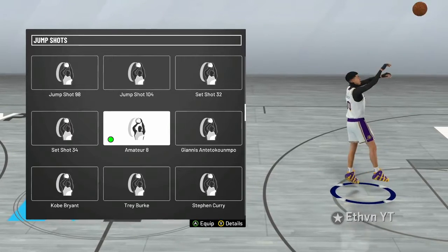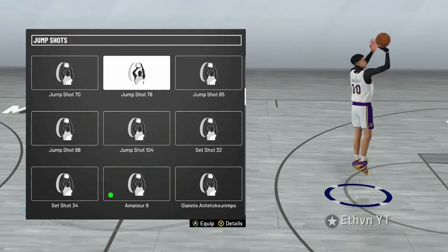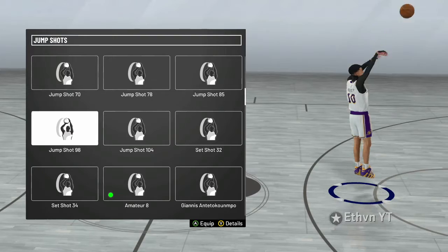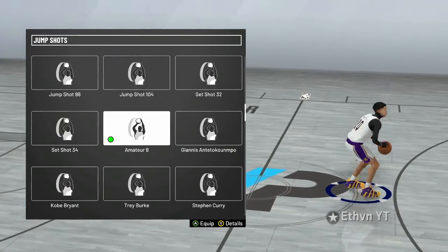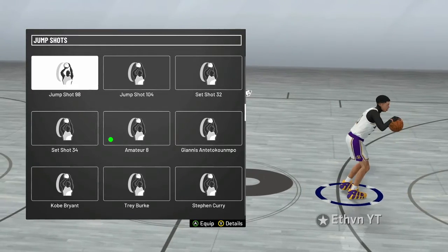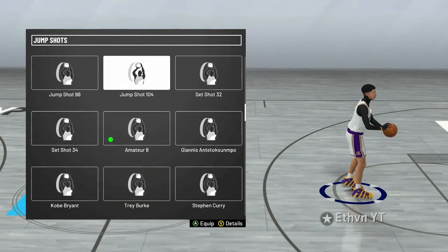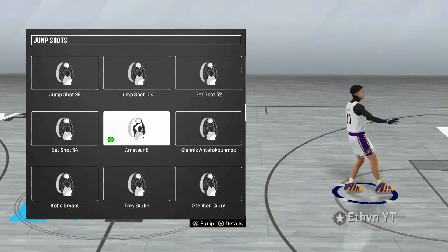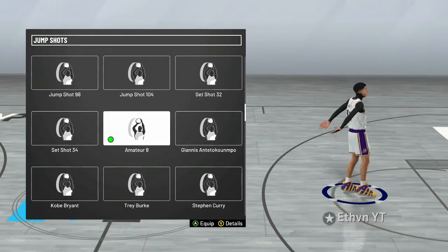Because when I used 98, it felt slow and looked slow, but every time I used it, I don't know, it looked fast. But every time I used no bar with any other jumper besides Amateur 8, it felt like I kept timing it super fast when it doesn't go that fast. So Amateur 8 is perfect for me because it is faster — it's faster than 38, in my opinion. But Amateur 8 is the jumper. It's pretty good, in my opinion.